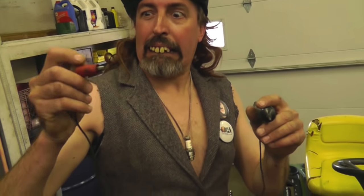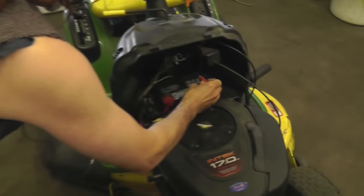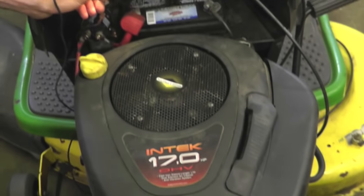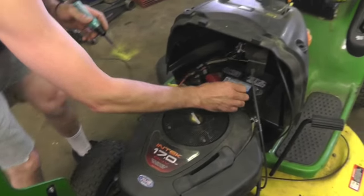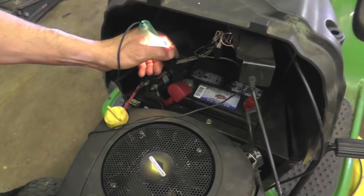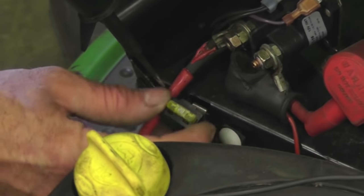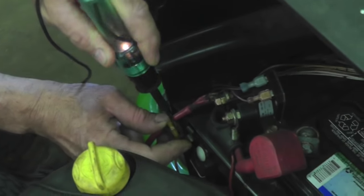We've got Mr. Test Light here. I'm gonna put him on the battery. You can put it anywhere to ground — see, I'm gonna stick it on this bolt, it lights up; stick it down here, lights up. It should light up on both sides. If it didn't light up on both sides, then the fuse is blown — take it out.